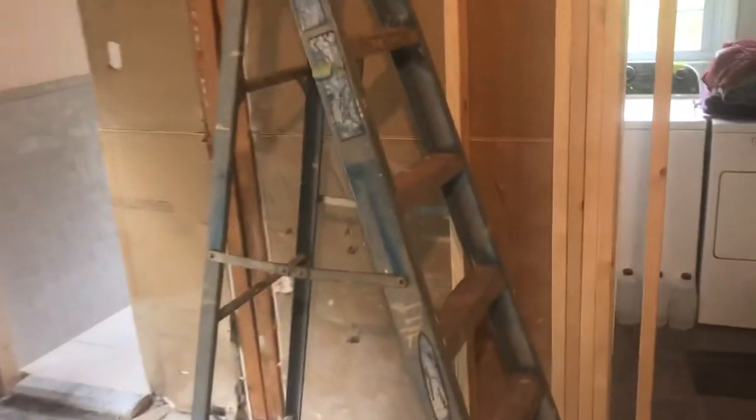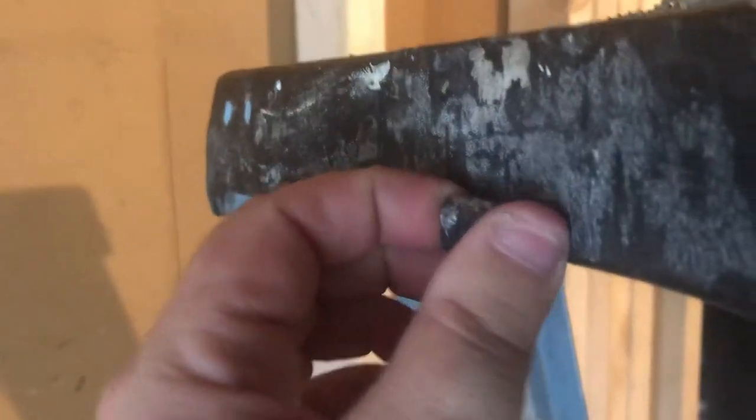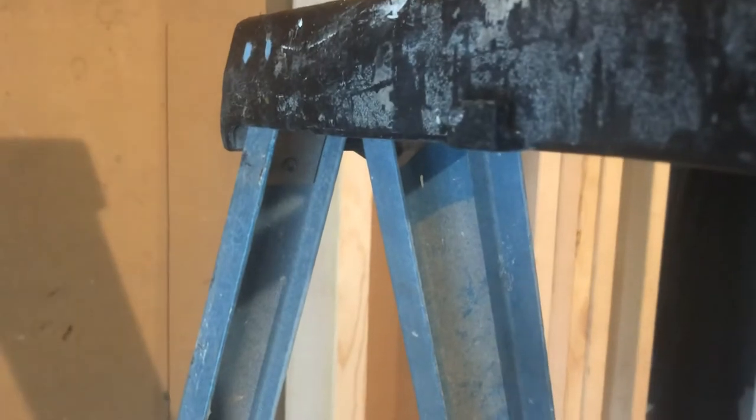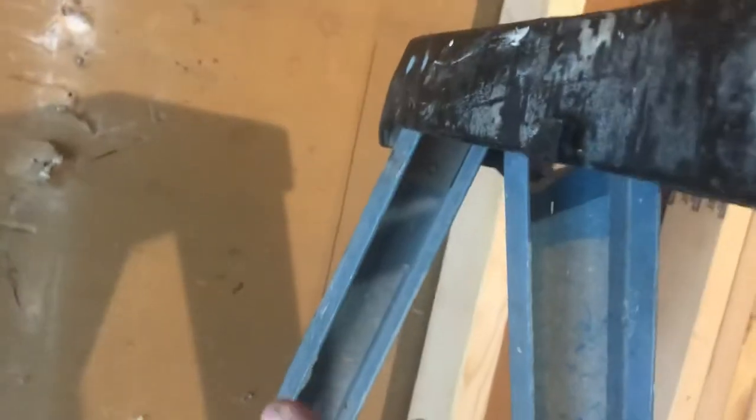I watched a video last night — I believe it's The Honest Carpenter — he was showing tips and tricks for a stepladder's top tool tray, including how you could put a paint can up here. He also showed this hook, and demonstrated that you just hook a gallon of paint here so it hangs, and you can cut in out of that. But that would be a nightmare because half the can would be over here under the tray.